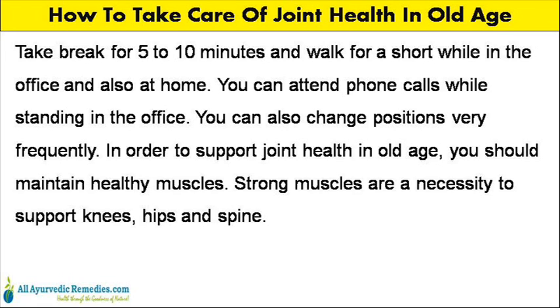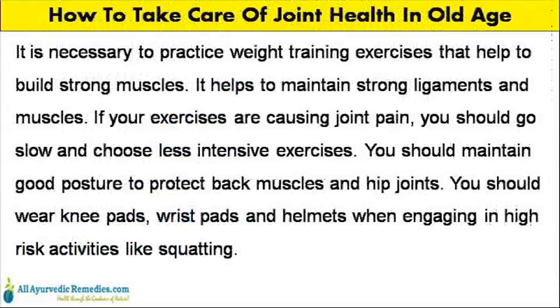In order to support joint health in old age, you should maintain healthy muscles. Strong muscles are a necessity to support knees, hips and spine. It is necessary to practice weight training exercises that help to build strong muscles.